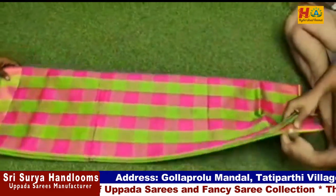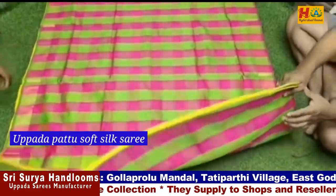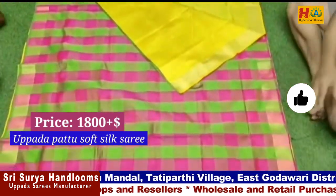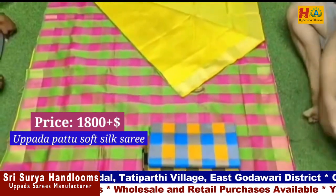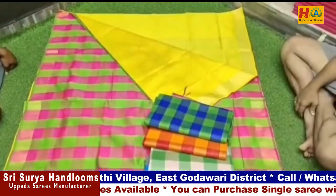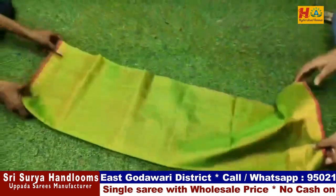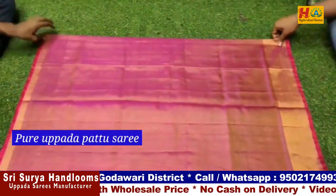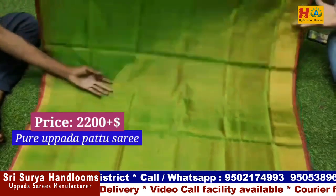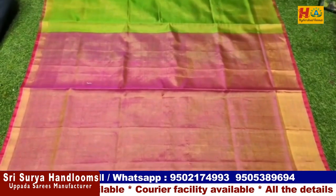This is a soft silk sari. You can see the color — it is pure blue and white, very light. The price is only ₹1,800 to ₹2,200 depending on color. It has a plain color with a beautiful finish.